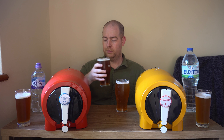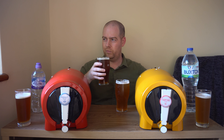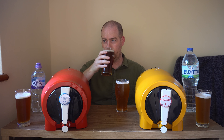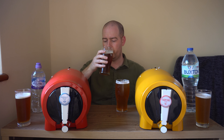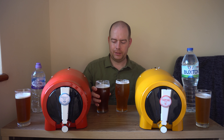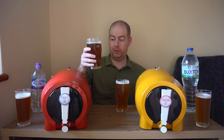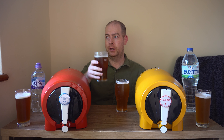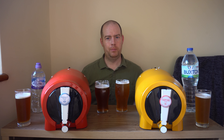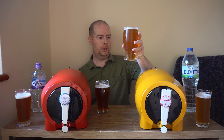Let's take a nose. Not too much on the nose, a bit of malt flavour. Let's tuck in and try it. That's nice - it's carbonated out well, good carbonation in there, not overly carbonated, and it's got a nice malty, biscuity taste to it. That's really nice.